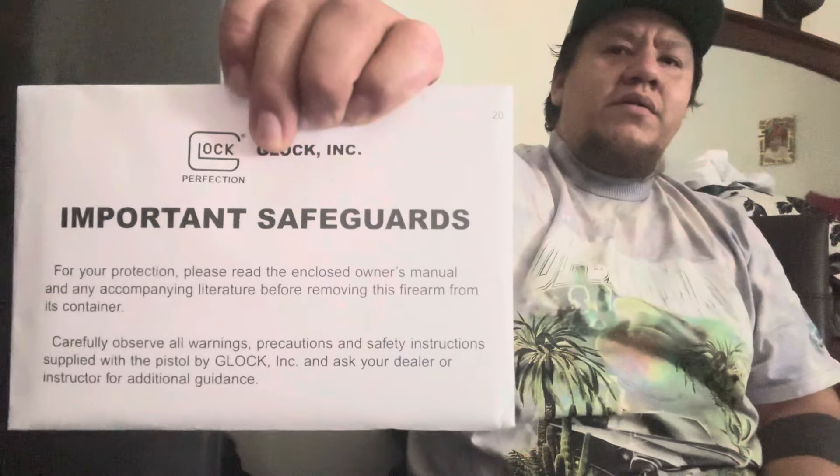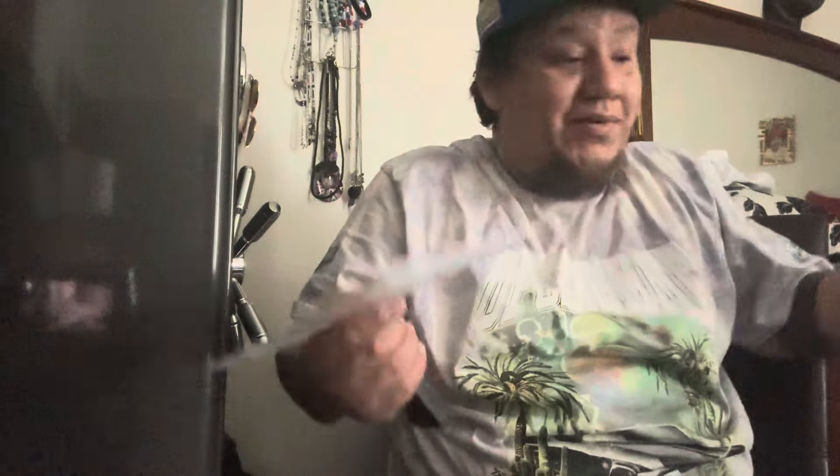There's an important safeguard booklet — it's important. I don't know if people ever really go through it, but it's all pretty basic: maintain your firearm, point it in a safe direction, keep your finger off the trigger until you're ready to shoot, and don't point it at anything you don't want to lose.